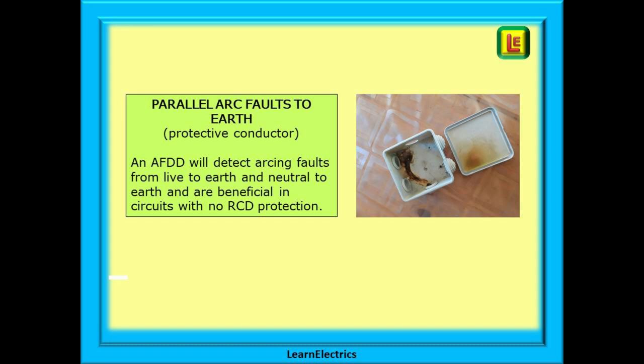In the same way, arc faults to earth will be between two conductors where one is at earth potential. An AFDD will detect arcing faults from live to earth and neutral to earth, and are beneficial in circuits with no RCD protection. Excessive heat is produced and a real fire risk exists in the same way.